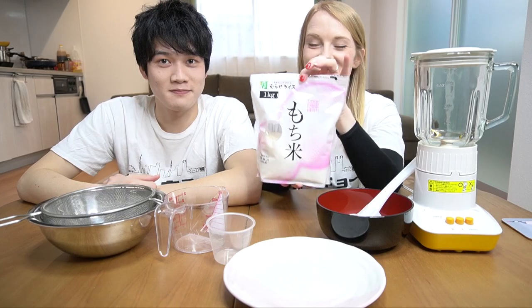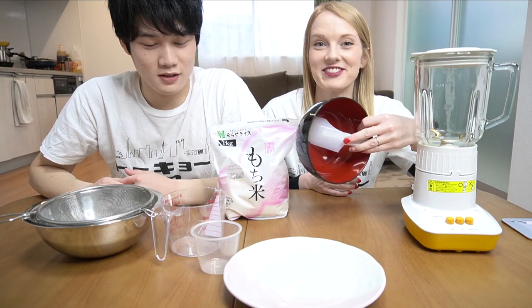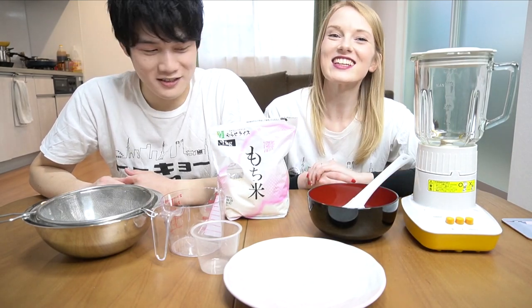We have special mochi rice. We're gonna be making it from scratch, so that is why we have a food blender. Beautiful 100g store items. Alright, let's try it.